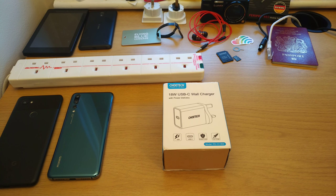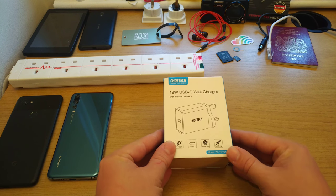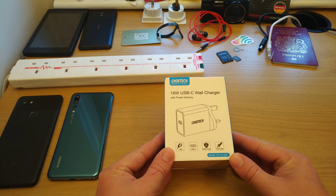This is a powerful wall charger, in this case for the UK, which outputs 18W and has a USB-C interface — USB-C at the charge side for the phone, tablet, or laptop, and USB-C at the side of the plug. It also is surge protected and supports fast charge.